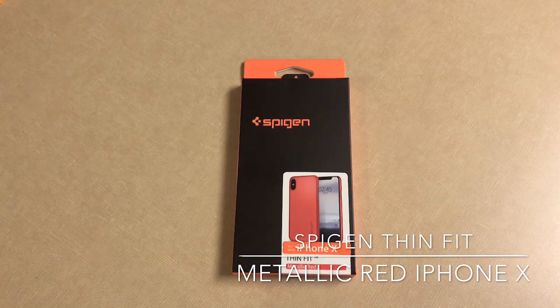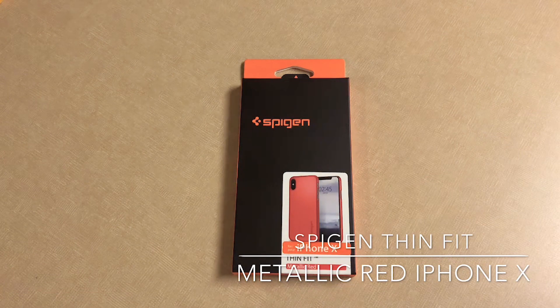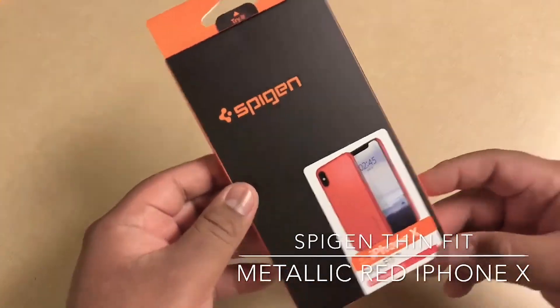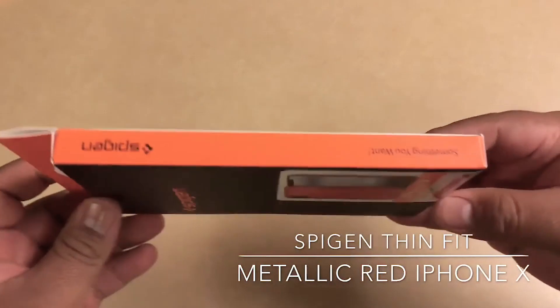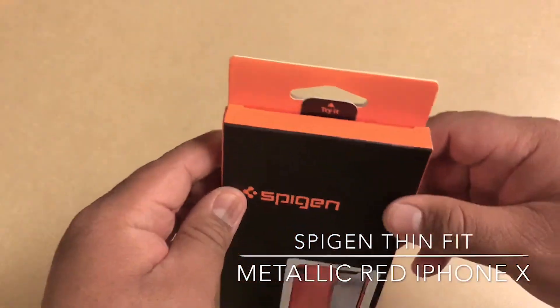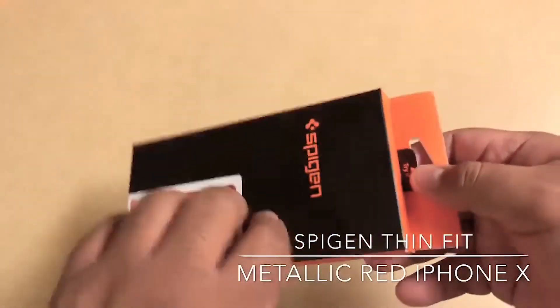Hey guys, today we're reviewing the Spigen iPhone X case. I had this on my iPhone 7 Plus and now on the 8, and if it's exactly the same I'll really like it. I ordered it for the iPhone X. The iPhone's not out yet but I get this stuff ahead before it comes out. It's pretty nice and thin, makes the iPhone feel a lot thinner and grippier, better in the hand.